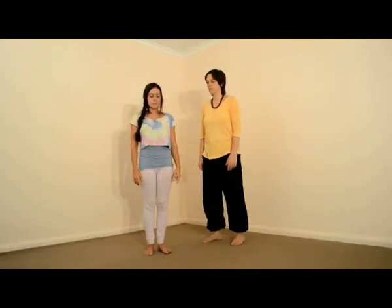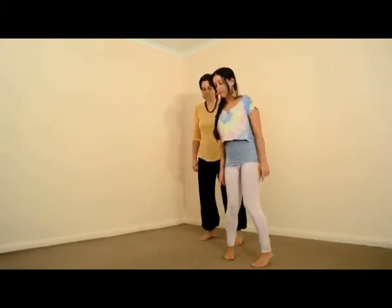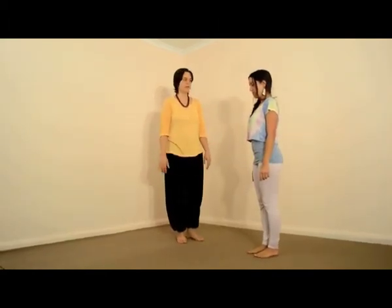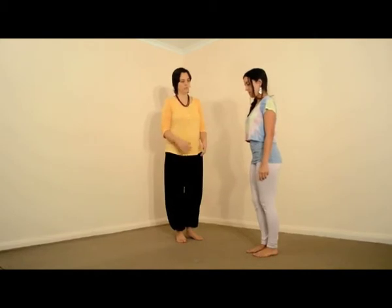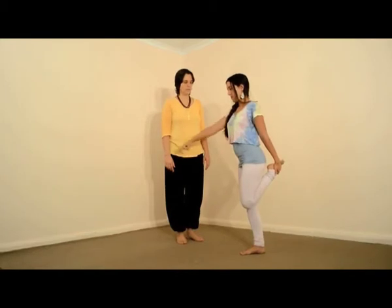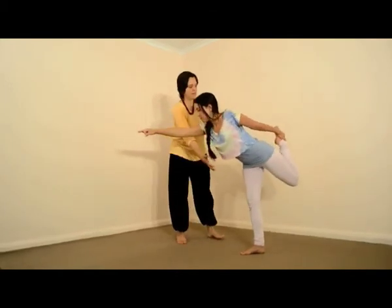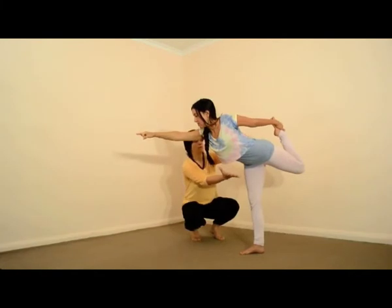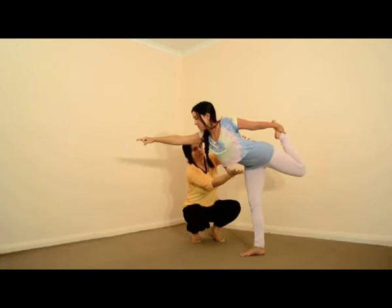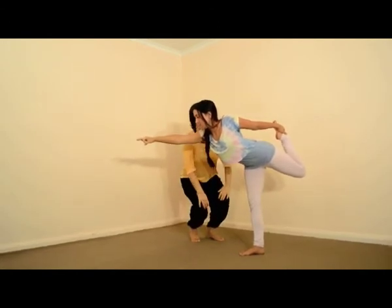The next one is Sarav Nataraj Asana. And again, start with a good stable base of your feet, spread out the roots, lengthening through the spine, and then shift your weight to one side and go into the Asana. And here again, engage your core muscles and then you have a stable base.